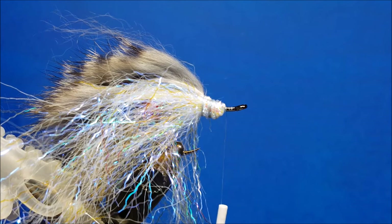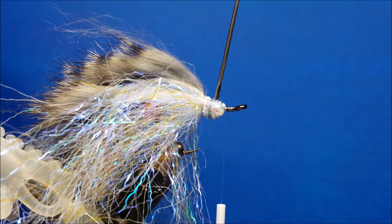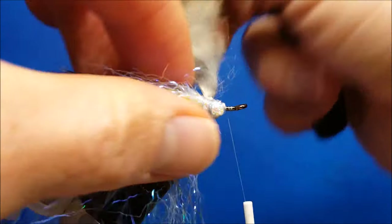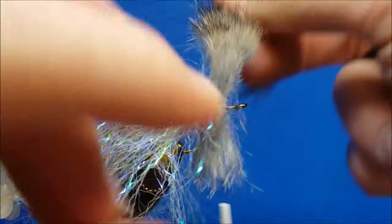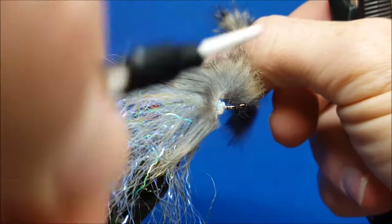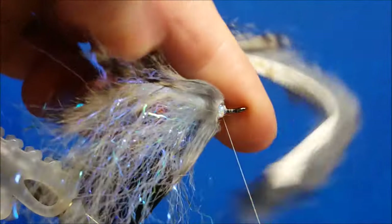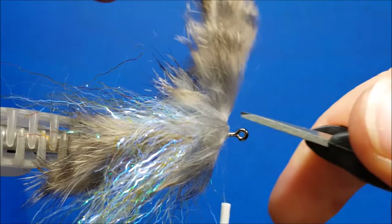At this point I'm going to come in with some zap-a-gap and coat the front of that little clump I've made with the ripple ice fiber. Then I'm going to take that rabbit strip and come one nice big full wrap around the front clump of that material, stopping it right there. I'm going to brush that back out of the way, take my thread up and over, wiggle it through those hairs, cinch it down, get a few good wraps in front of it on the hook shank, then bring it over and clip the excess off.